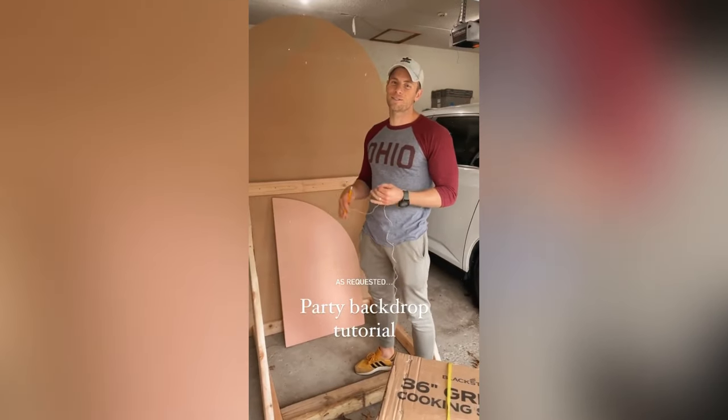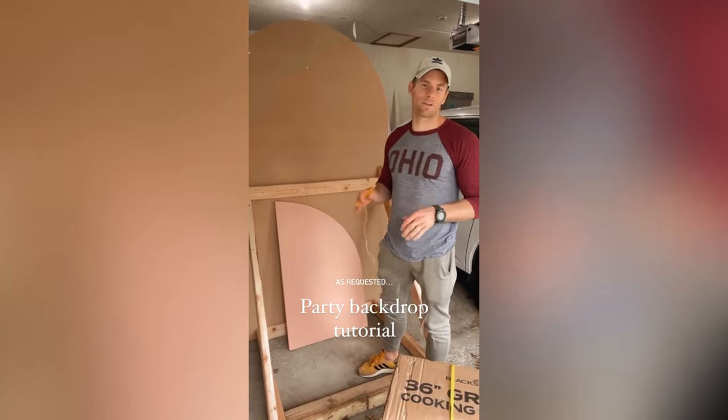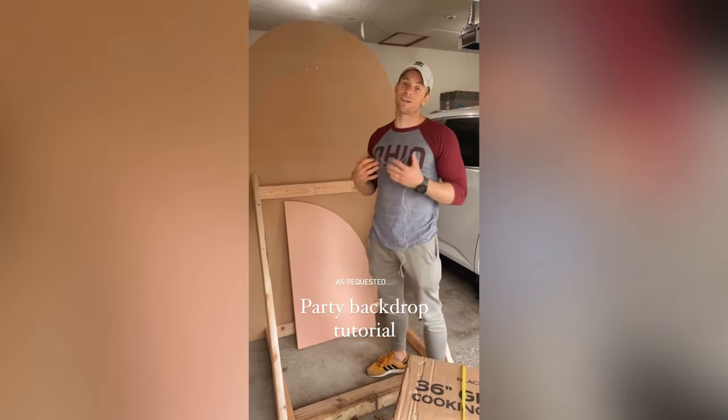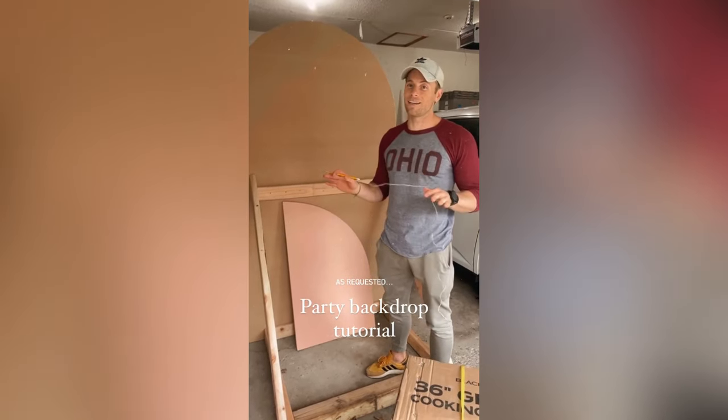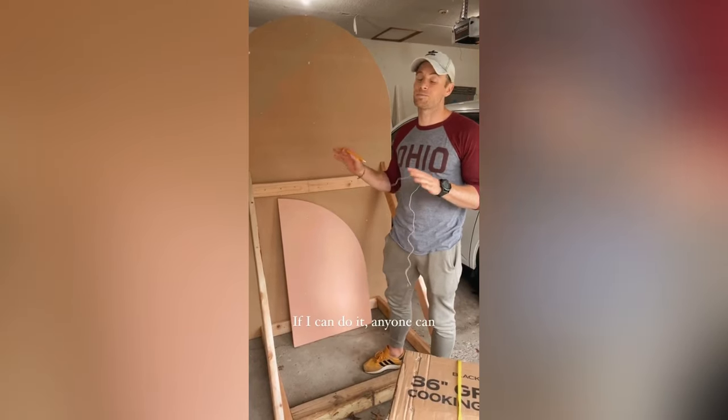I've heard that you guys wanted a tutorial on how we made the backdrop for the photoshoot, or for the birthday party, and I wanted to give you a quick tutorial. Now I am no handyman, so I'm just going to tell you how I did it, and it's pretty easy.